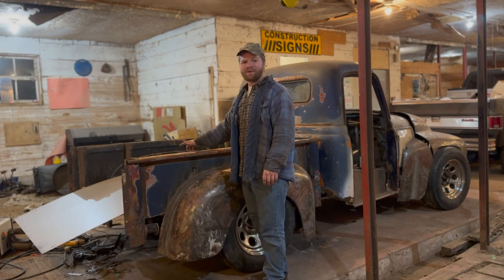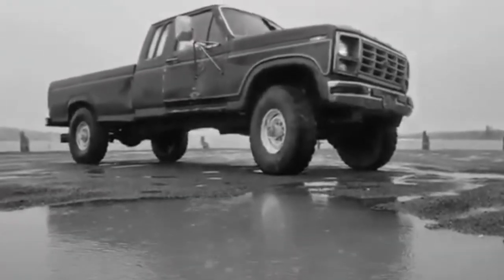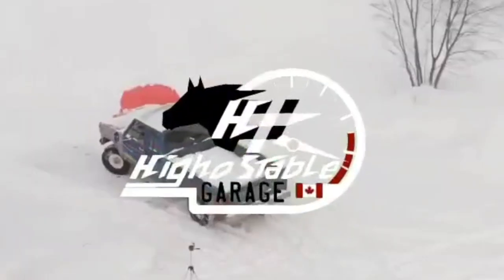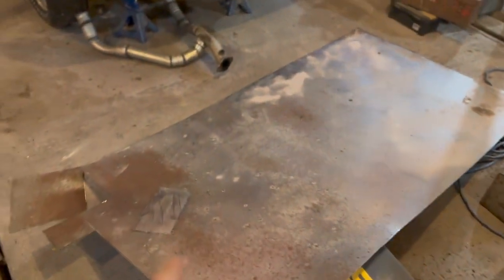We need to get some big pieces rolled in. Welcome to Ohio Stable Garage. One sheet of 16 gauge there, a sheet of 16 gauge there which I'll get into in a second, and a sheet of 18 gauge.